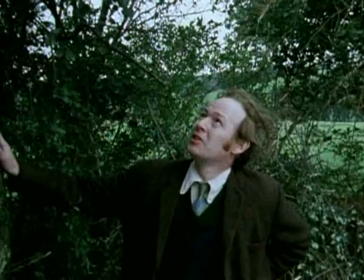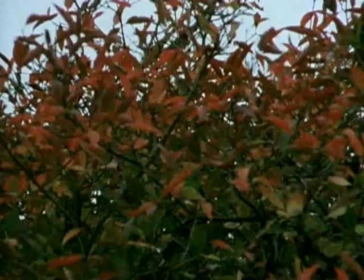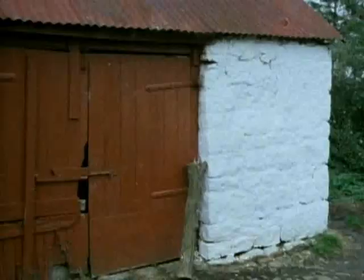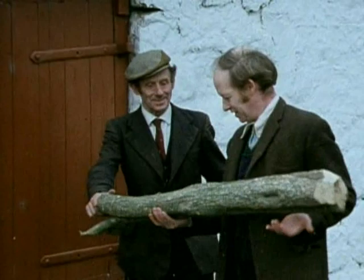That's a fine specimen, John P. Oh yes, it is indeed. That must be old. It's old already, Tom Joe. I'd nearly be ashamed to tell you when I saw it first. We cut a bit of it when the leaves fall off it. Here's the piece I've got for you now, Tom Joe. This is good. It's maybe you'd be fit to make some use of it. Thanks very much.